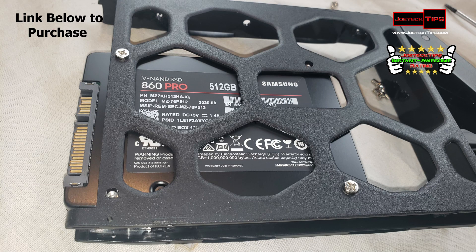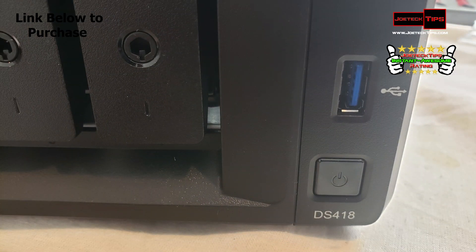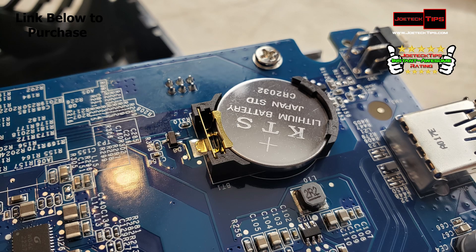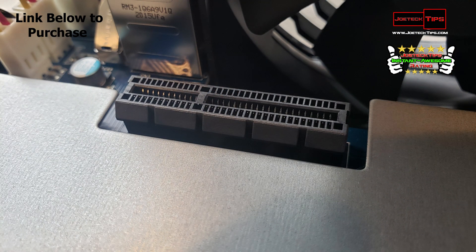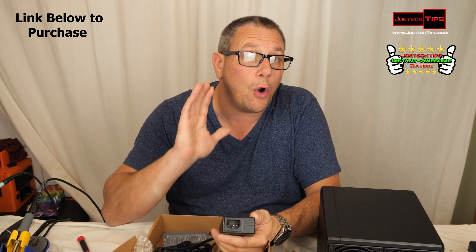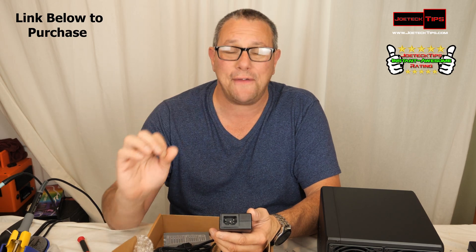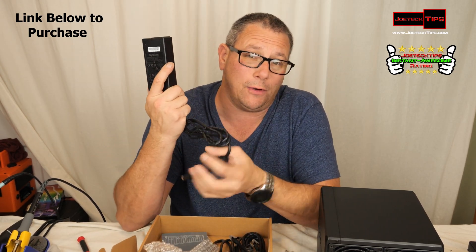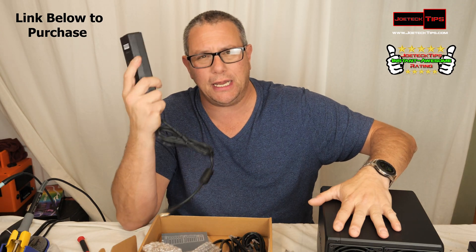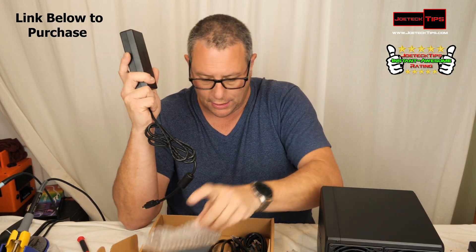The drive trays go from the bottom and move up, and they already have screw holes for both two-and-a-half inch as well as three-and-a-half inch drives. The sides pop off and you put the screws in — they're plastic, so it's nice and light. We did have the power cable here, but it looks like it uses an external power brick. This does 12 volts at seven and a half amps, so that's 90 watts of power — plenty of horsepower to supply the drives.